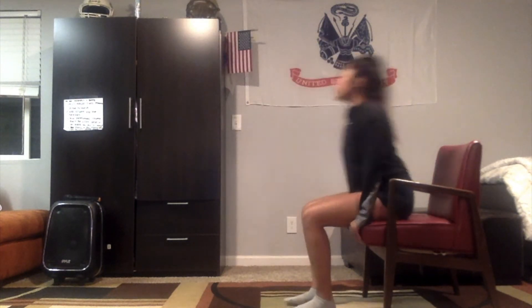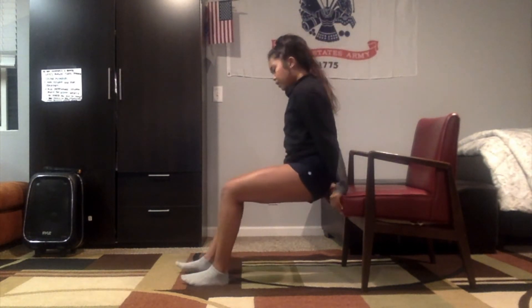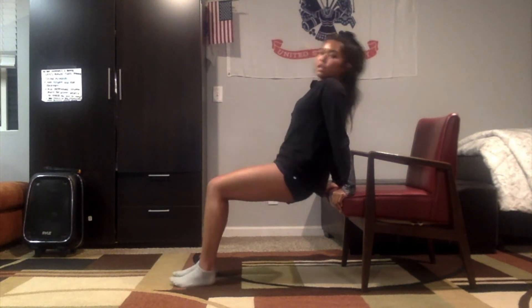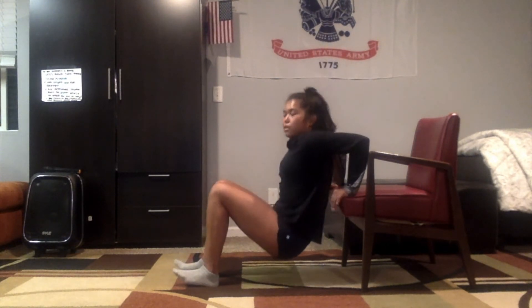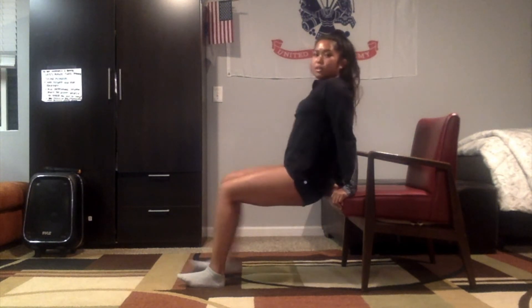Alright, so our first upper body exercise — we're gonna be doing chair dips. Grab your chair and place your palms at the edge of the chair. Have a slight bend in your knees, and slowly lower down and contract those triceps. The arms should be at about a 90 degree angle. To make this harder you can further extend your legs, but for now I'll just be having a slight bend in my knees. We're gonna do five reps — beginning now. And done, great work guys.